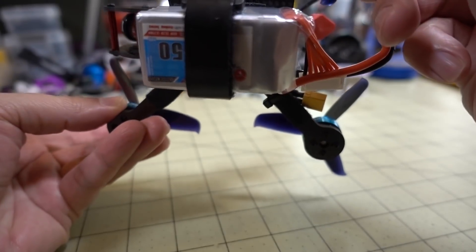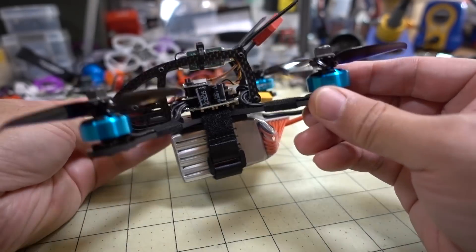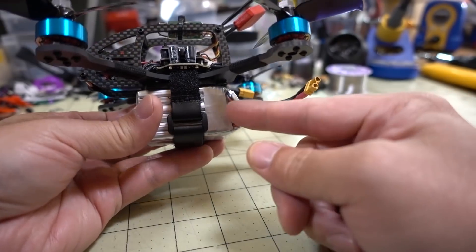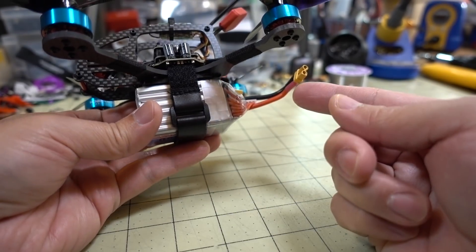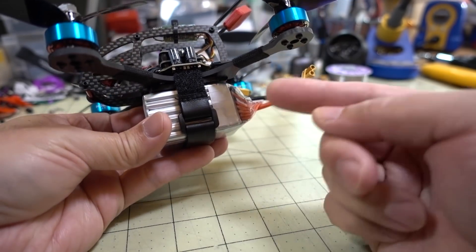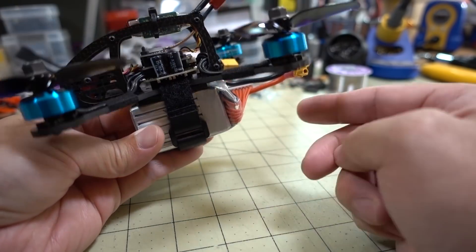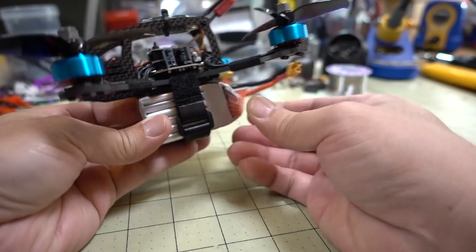Basically, this is a 550 GNB, and if you watched the previous video, my discussion boiled down to: yeah, you can go to a smaller battery, but the smaller batteries are going to sag more. So I think this is going to be like the smallest 6S battery you're going to be able to fly in a micro.